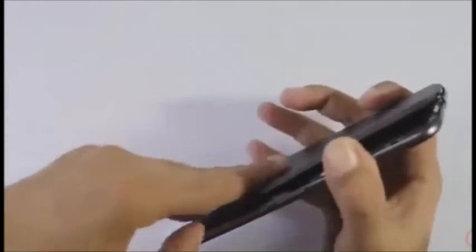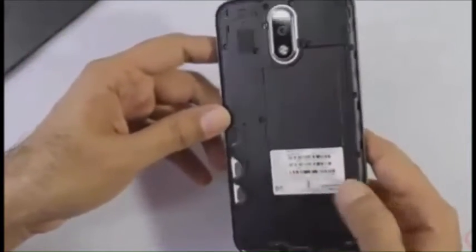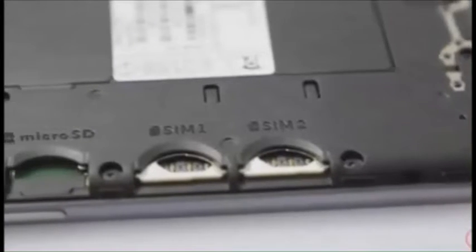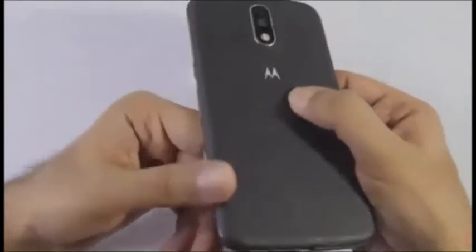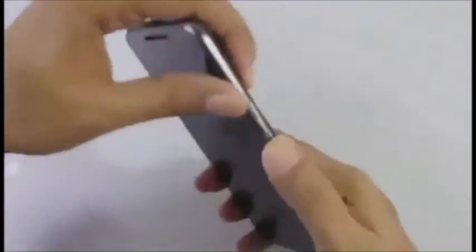Let's open up the back cover. The battery is visible but I don't think it's user replaceable. We have two dedicated slots for the SIM cards. The Motorola dimple is still there but it's now pretty much recessed — you can still sort of feel it.